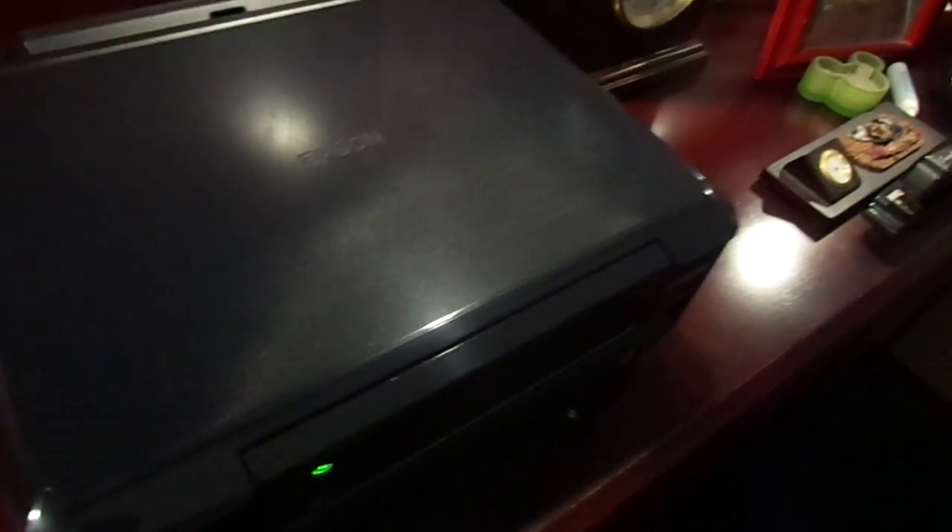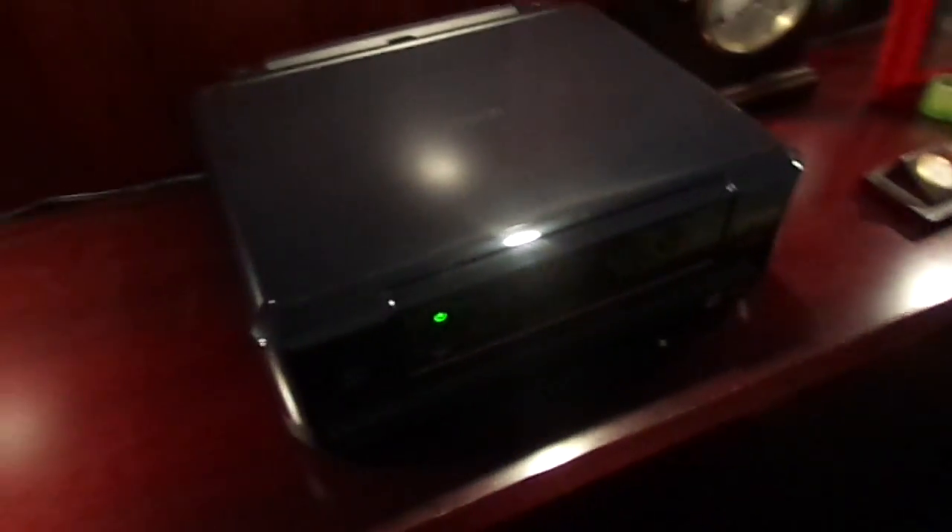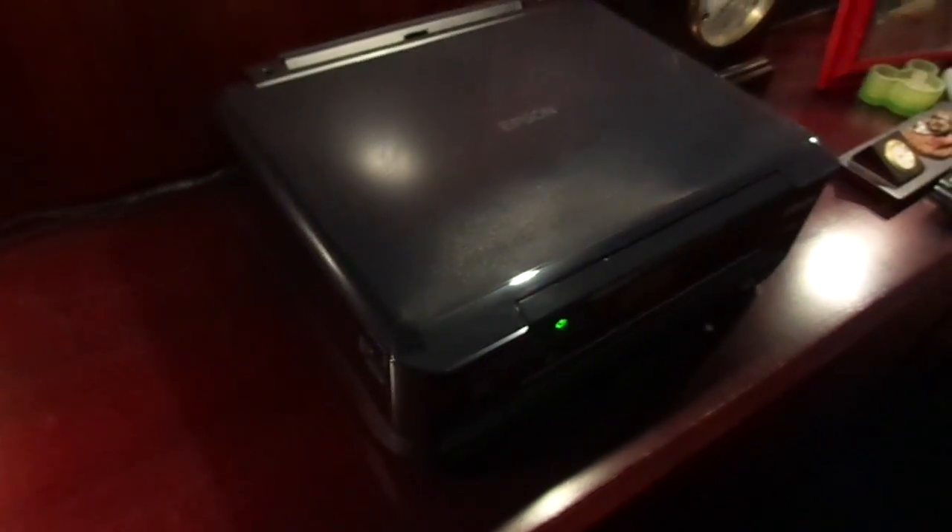So I needed another printer for my document printing. Now the Epson is a fine photo printer — it really is, it's just stellar. But when you start printing black-and-white documents on it, you're really wasting a lot of ink, and that's what I want to avoid.